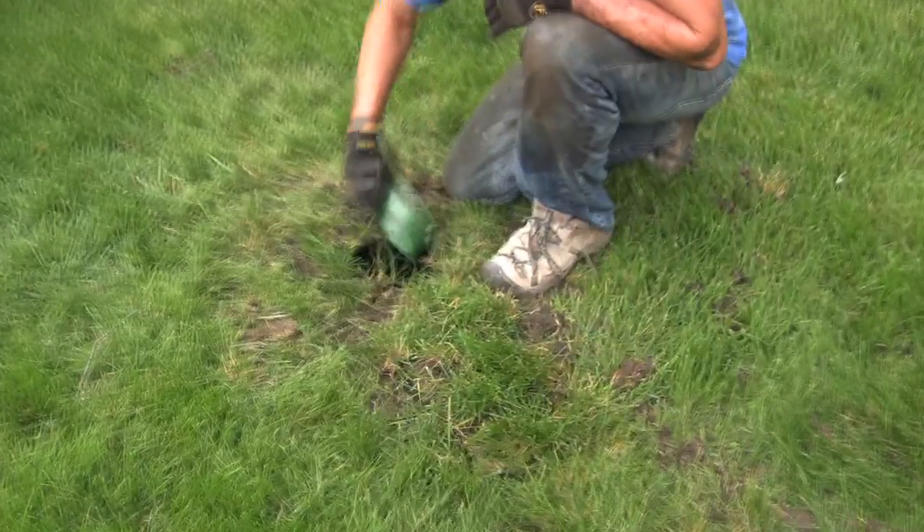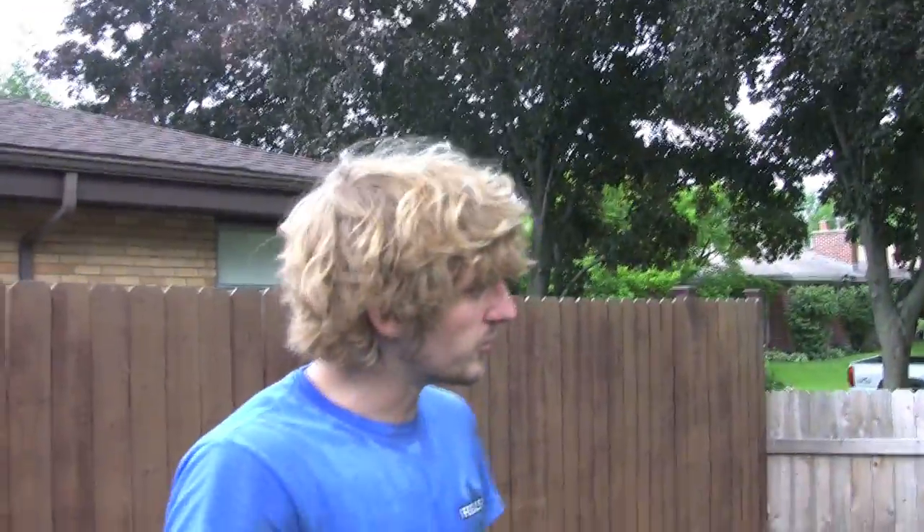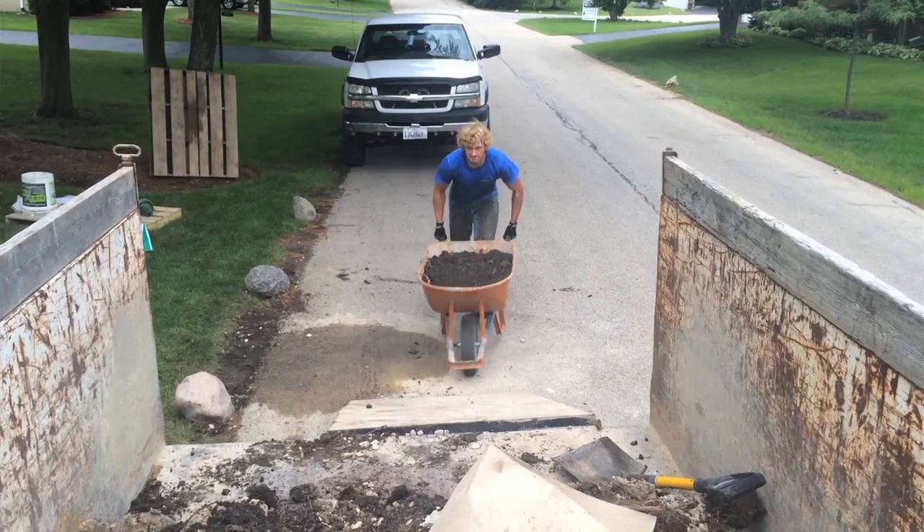Now that we have the discharge line installed and the gutter extensions buried, the water will have a chance to get far enough from the foundation so that it doesn't build up hydrostatic pressure, which was causing the water problem in the basement in the first place. All we need to do now is get rid of all the debris, clean up, and we can get out of here. And that's the real deal with the real seal!